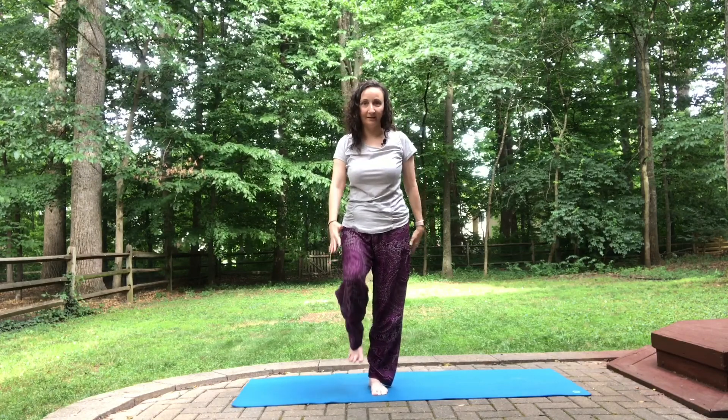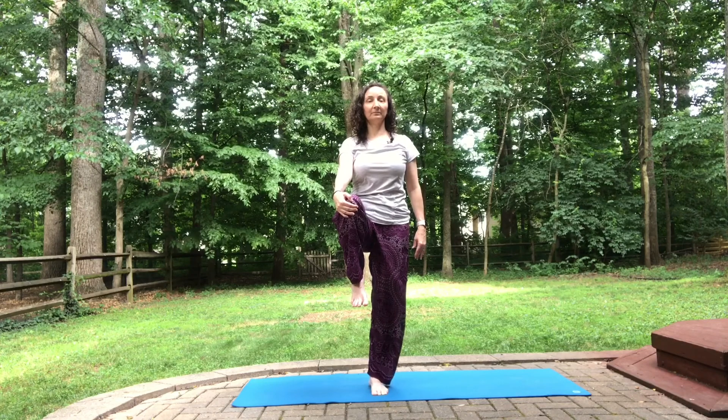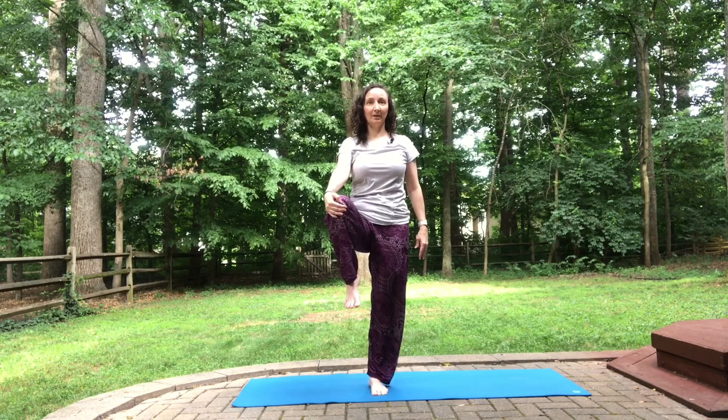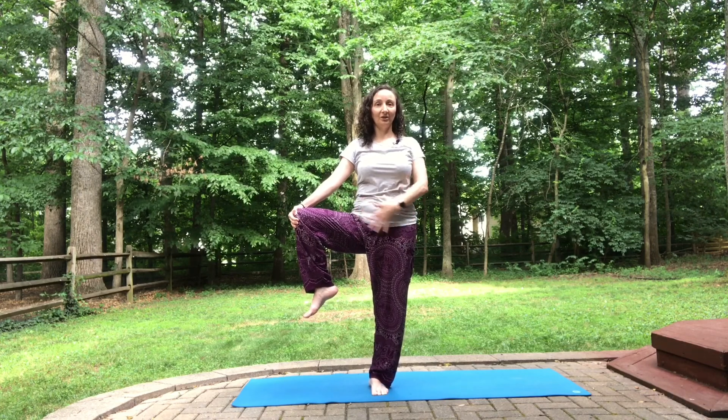Slowly rise up. Right knee draws in. Opening that right leg out to the side — keeping your pelvis nice and neutral, the rotation just being in the hip.